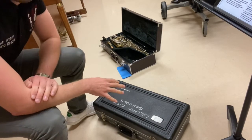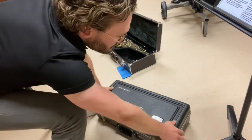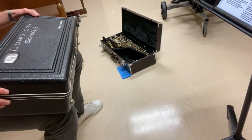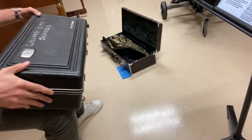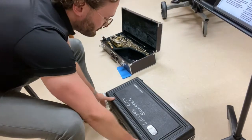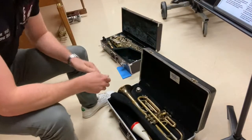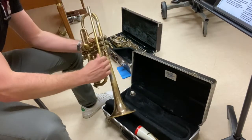Always start with your instrument flat on the floor. You do not want to put your instrument together on your lap. That's bad because the instrument can roll and you can have a broken instrument. Undo the latches, revealing what's inside. Locate your mouthpiece and instrument body.